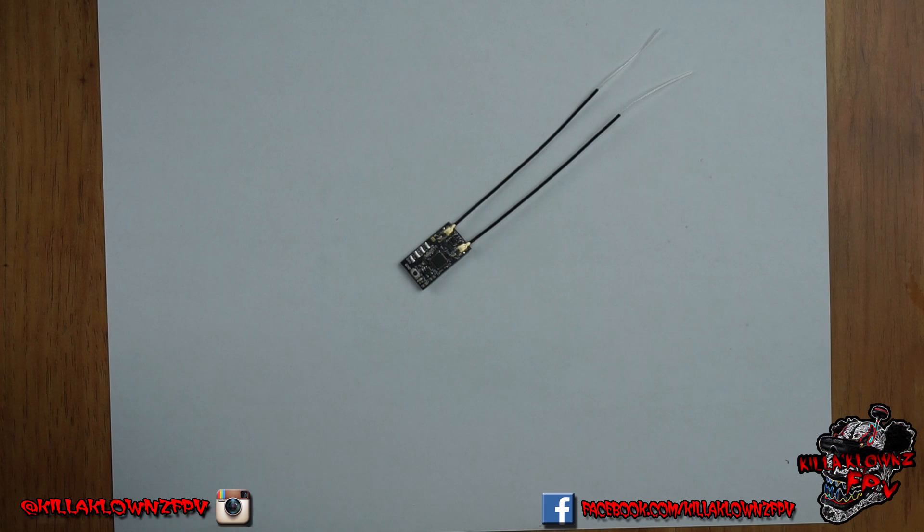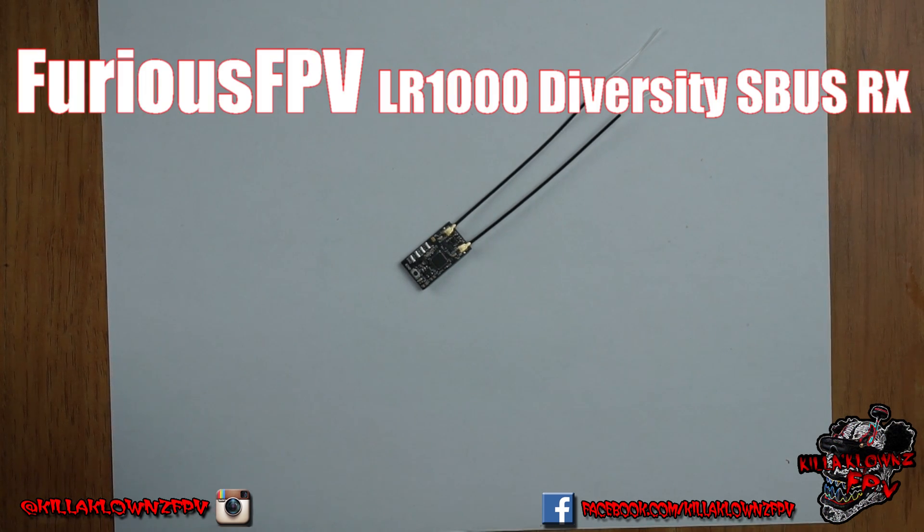Hello everybody, this is Jerry from Kill Clowns FPV. Today we're here with a video showcasing the LR-1000D, which is a diversity micro receiver — Far Sky, from Furious FPV. It is full range.